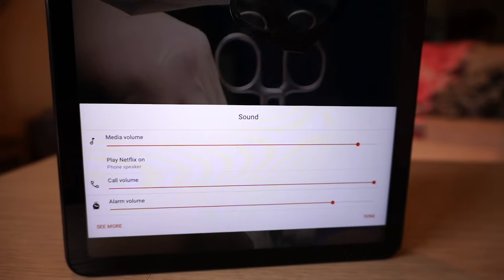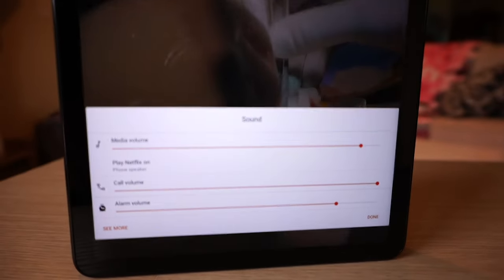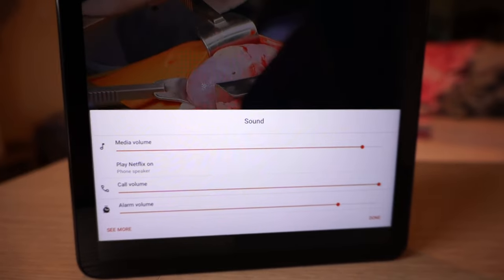I have the ability to enter different audio level settings — call volume, alarm, as well as media. So maybe you want your alarm or notifications really high but not have your media very loud. This device also has the ability to connect a Bluetooth headset, so if you want to listen with earbuds you can easily do that.